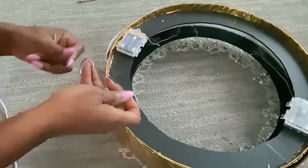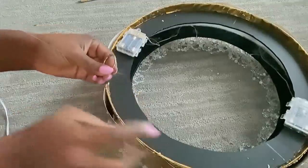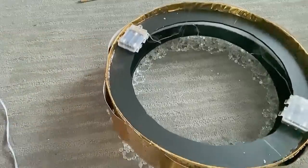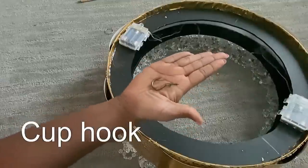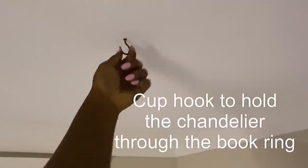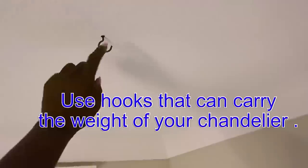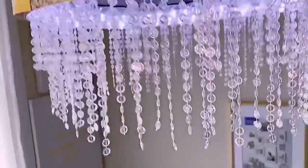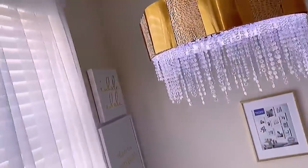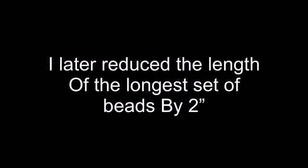I want to make this super easy to mount and remove, so it's going to be mounted on a cup hook. My chandelier does not weigh a lot, but if you make yours with different materials that are gonna make it heavy, you're gonna have to look for a cup hook that can hold the weight. After mounting it, this is what it looks like — it's simple, it's nice, but I have to agree it's a little bit bigger than the inspiration photo. I later reduced the length of the longer beads by two inches.